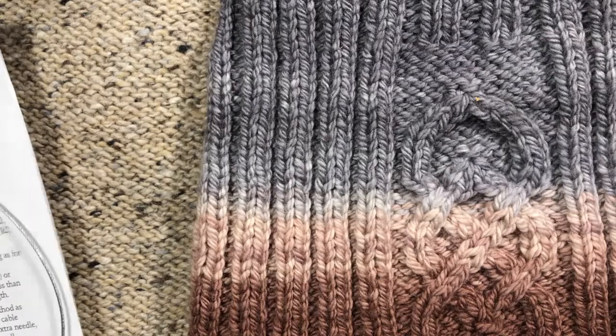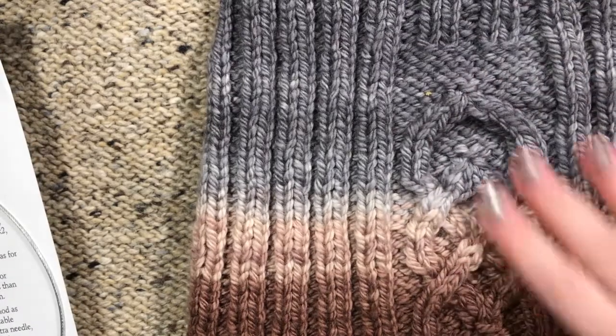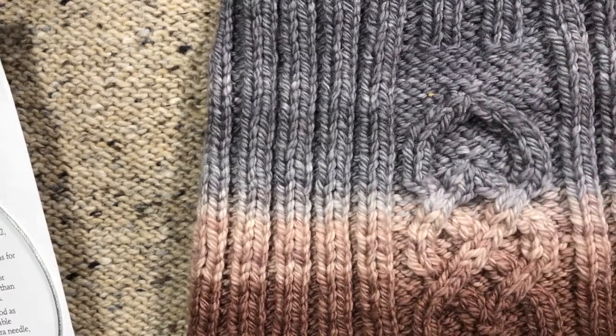Hi, I'm Donna Jakunis. In this video I'm going to show you another part of this Parts Unknown Viking cowl.